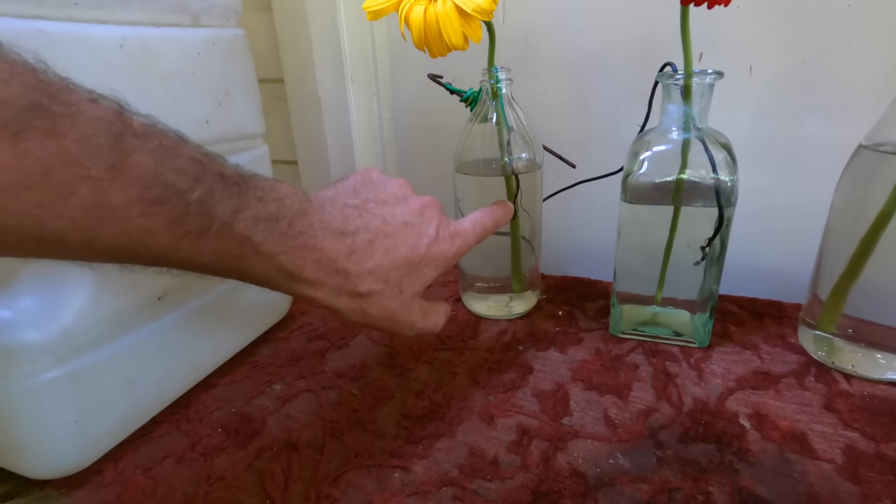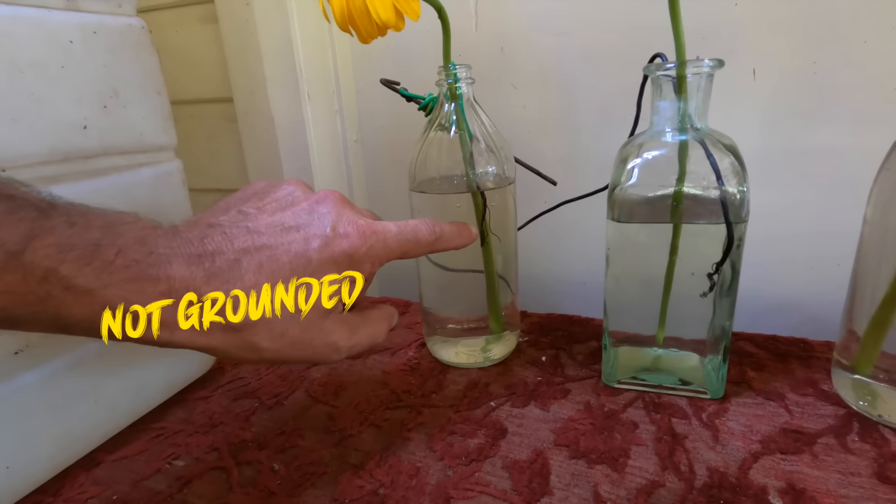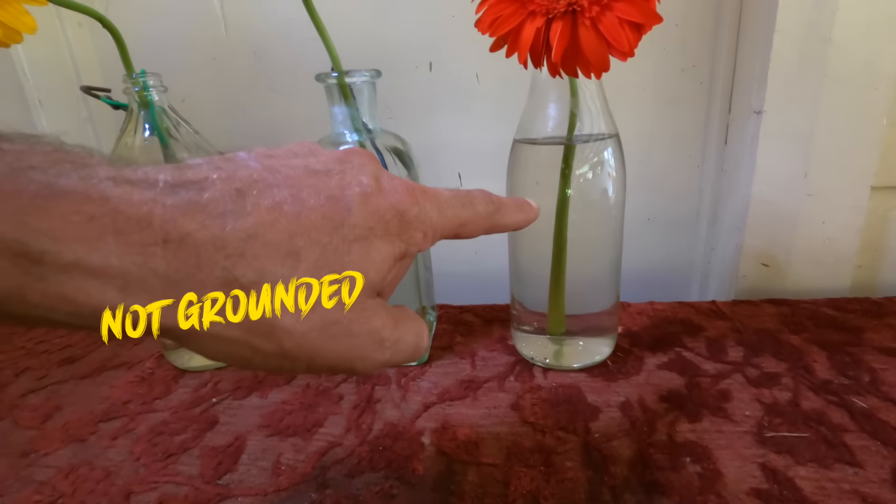This one has a piece of copper wire which is just rolled up together here. So it's not grounded, but it's still got the copper wire, to see if that makes a difference. And this one has nothing.